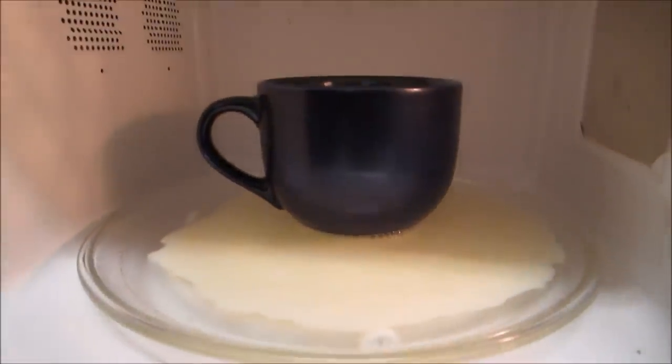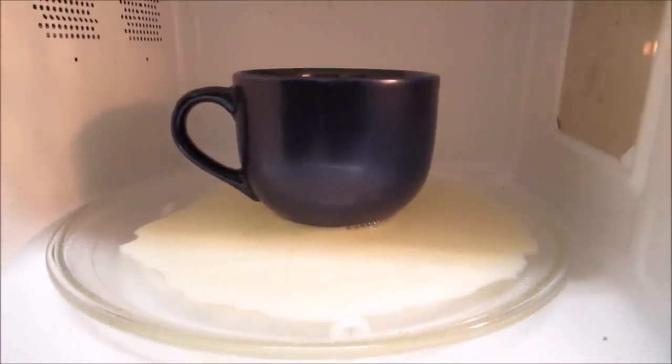This is what happens when you put silk in the microwave for three minutes.